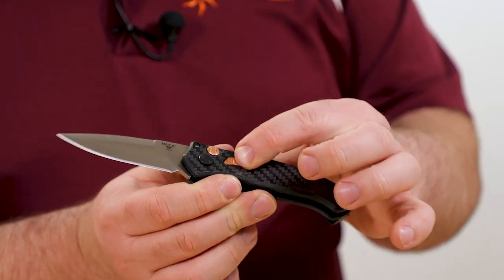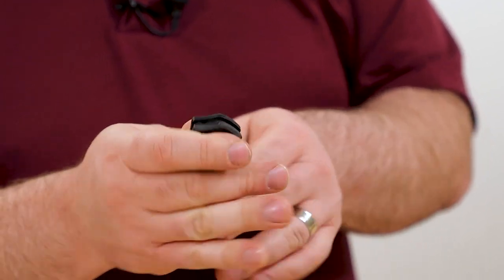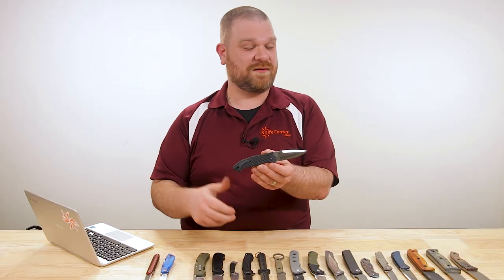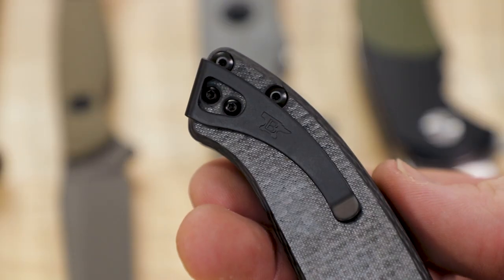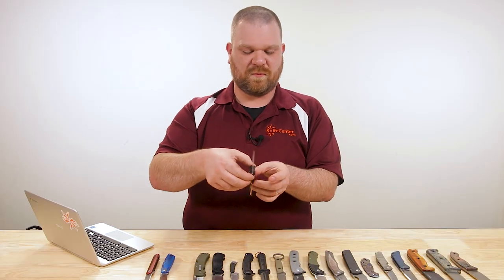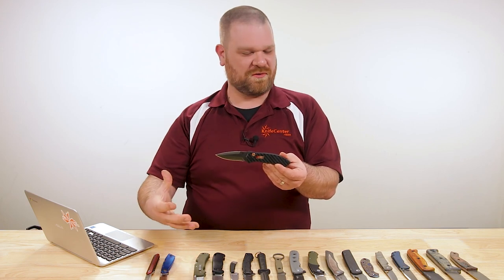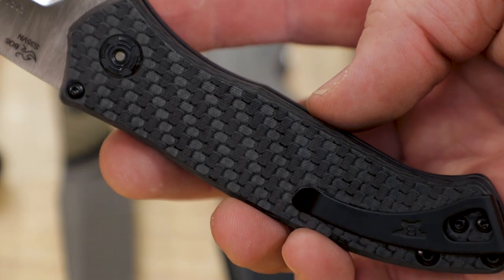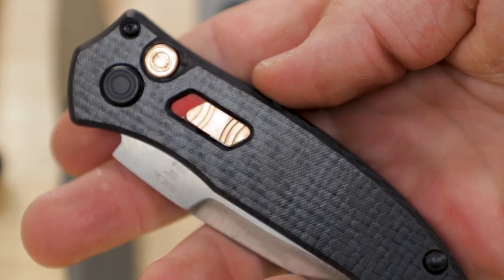This is an auto, so you've got the safety switch that prevents the button from being released in either the open or closed position. You can lock it in the closed position and then slide it down for that nice automatic action to open. The pocket clip is fairly deep carry, kind of wrapped around and following the lines of the handle. Most Impacts have a more down-to-earth vibe, but this has kind of a gentlemanly vibe. It's a limited edition for this year, so don't wait too long if you want one.